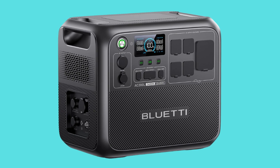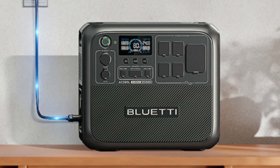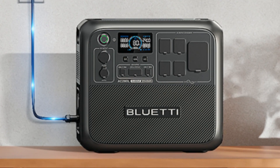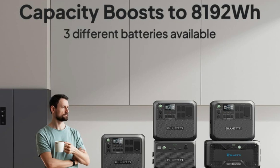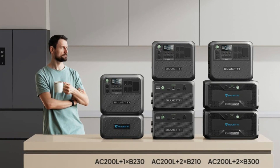The Bluetti AC200L boasts a 2400W output — 200W more than the AC200Max. It also supports expansion with diverse battery packs, reaching a maximum capacity of 8192Wh.